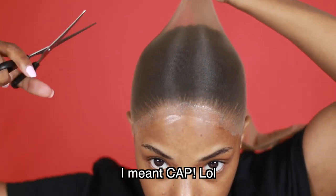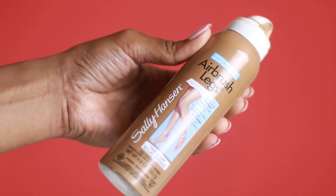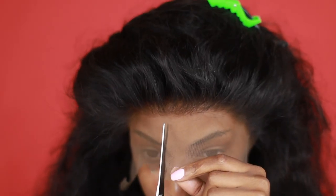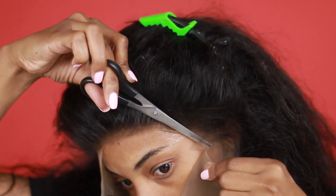Now that my wig is all glued down, I'm going to cut off the remainder of the stocking cap. Now I'm putting on my wig and showing you guys how it fits and how the front actually looks. To help with the color of the lace, I'm going to use some spray tan to tint the lace. Now I'm cutting off the excess lace in the front — I'm not cutting in an exact straight line. Always try to cut kind of jagged; it makes it more difficult to detect the lace once it's on your forehead.